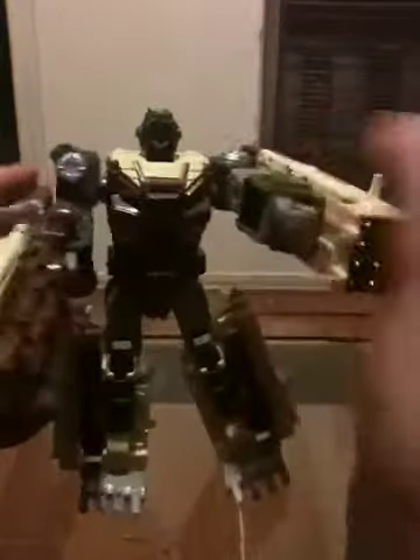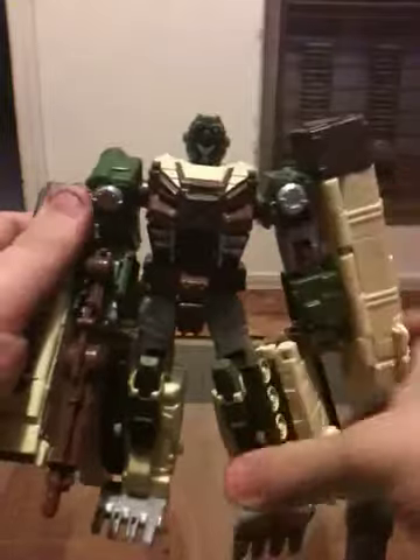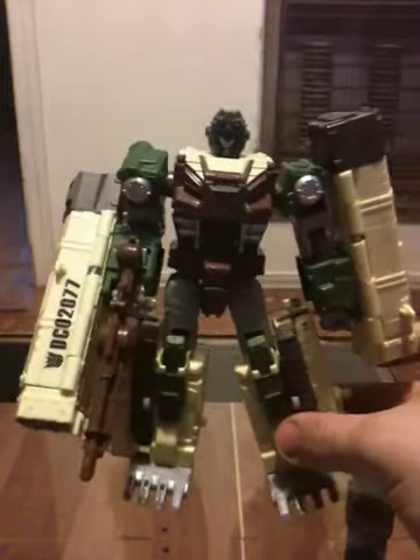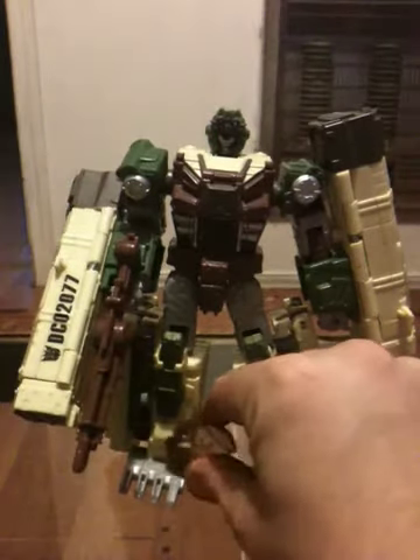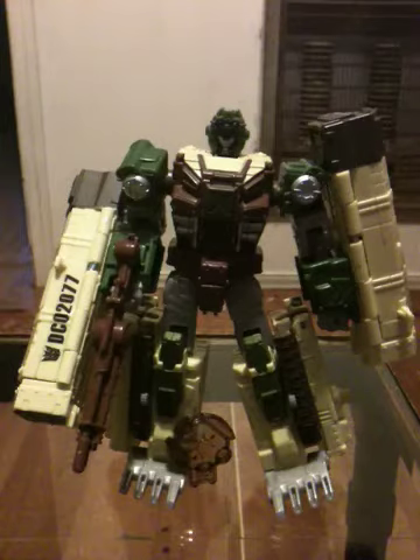My opinion — is this a good one to get? Yeah, it is, if you can find him. This figure was only released in 2008 for the Universe 2.0 line. If you can find him, I'd get him. But overall, it's a good mold. Still a good figure. This is my little review on Decepticon Dropshot. Everybody, you have a wonderful day.